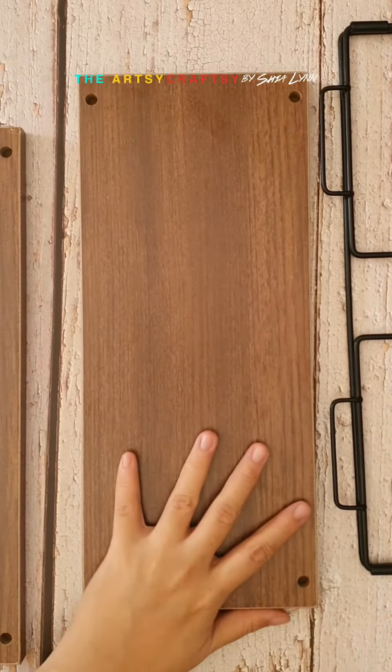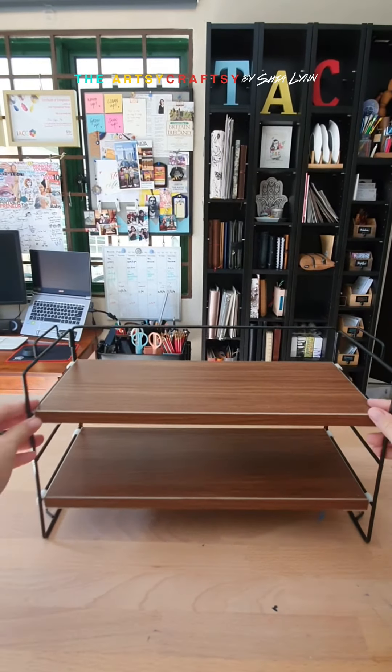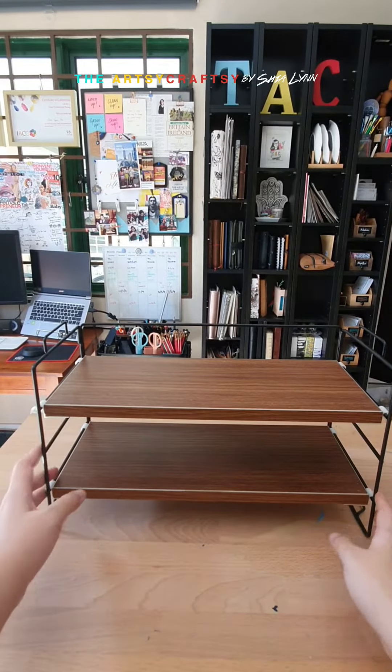I'm going to show you how to put it together. I'm just gonna put this here and another one here and here and the last one. So you have an extra just in case one of the parts goes missing. I'm gonna open this up. There you go. So easy.